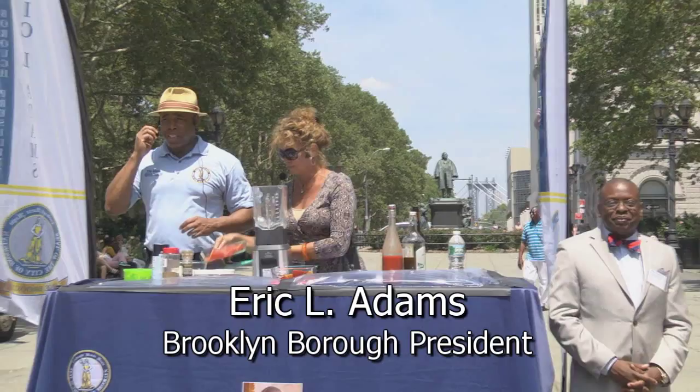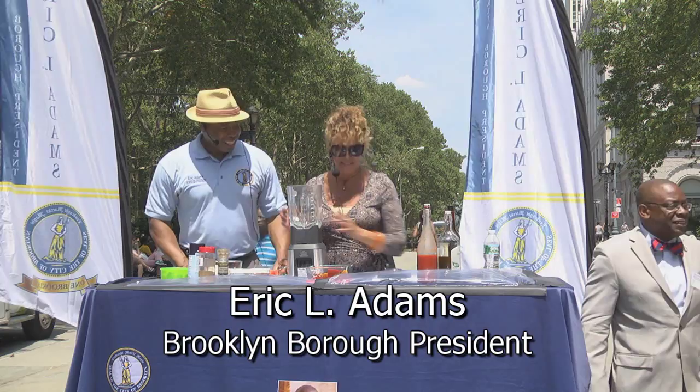Celebrity Chef Eric Adams is going to join Celebrity Chef Daisy. Who's got the cutest sushi?